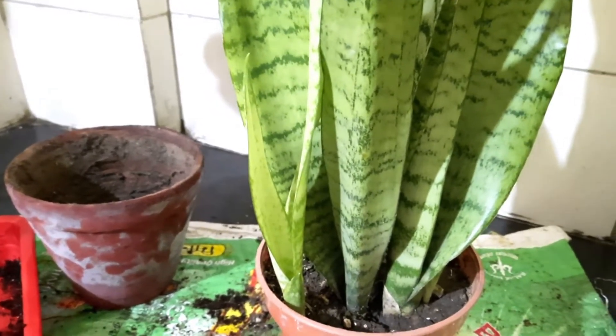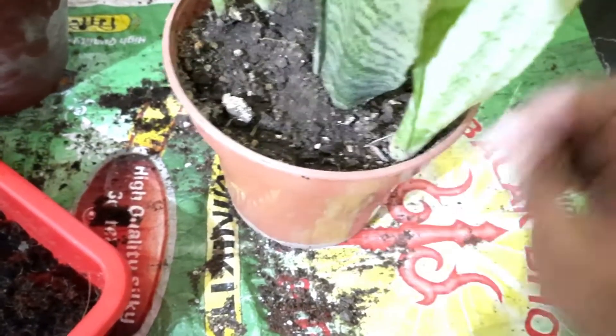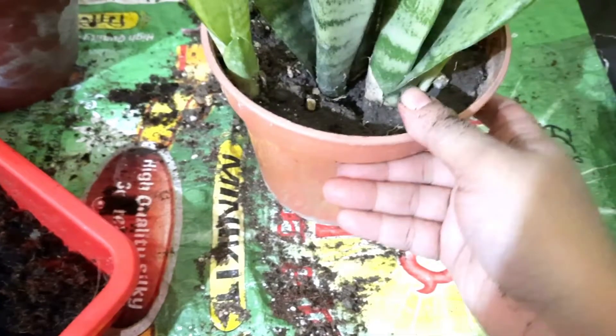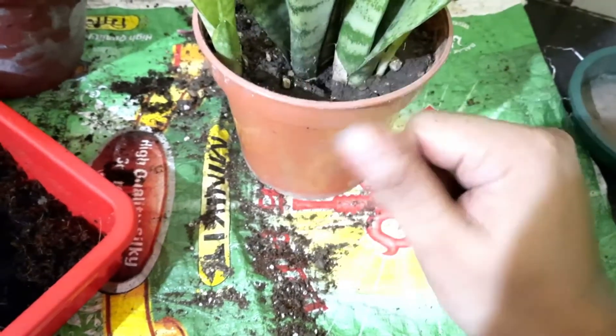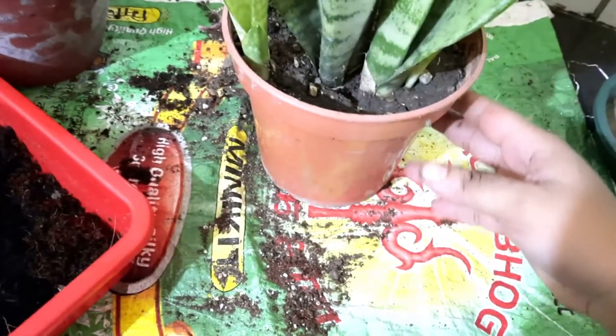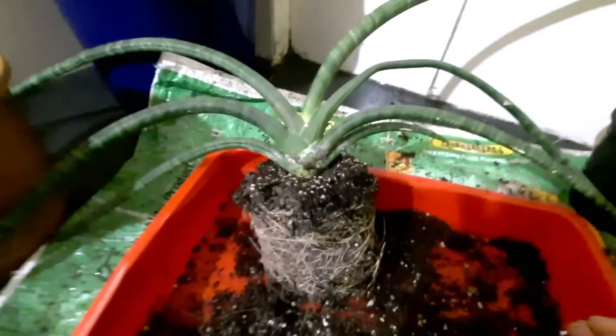Before starting the repotting process, keep in mind 3 things. First, check whether your plant is ready to be repotted — if you see roots coming out from the bottom of the pot, your plant really needs repotting. Second, keep the plant dried out for at least 3-4 days before starting the repotting process. Third, repot it without damaging the roots as much as possible, and use the right soil mixture. If you let the pot dry out for 3-4 days, you can easily separate the soil from the roots.